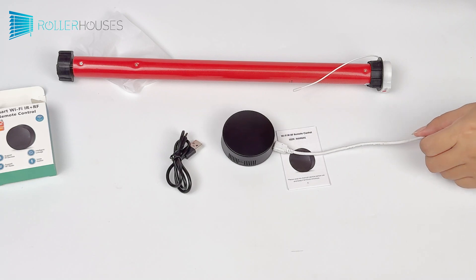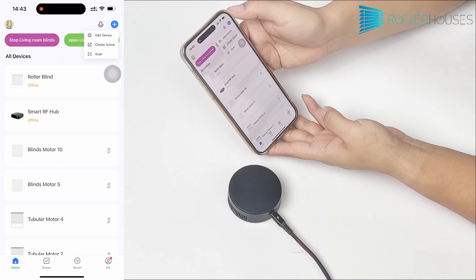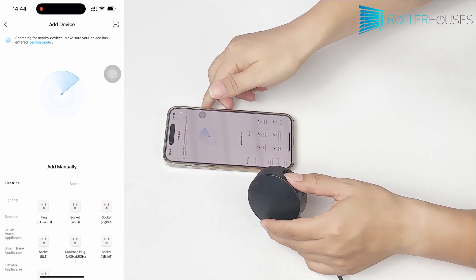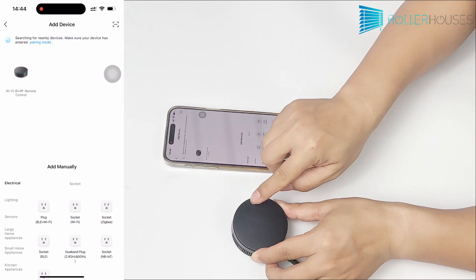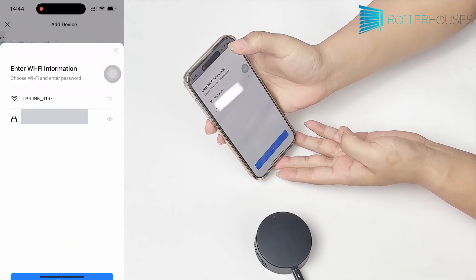First, let's connect the hub to the network. Open the Smart Life app and add a device. The app will start searching for nearby devices. Then, press and hold the hub's network button for five seconds. You'll see the hub's red light flashing, indicating it's in pairing mode. At this point, the app should detect the device.